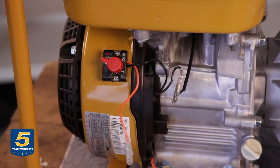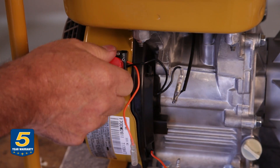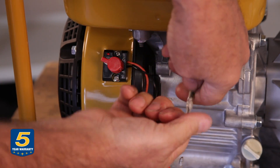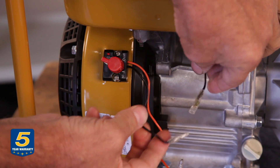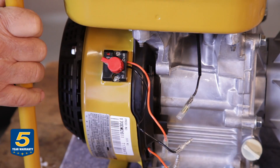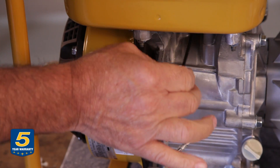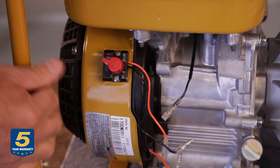If you still have no spark, it could be a problem in the ignition switch. I'm going to disable the ignition switch by pulling the two black wires apart. This wire goes directly to the magneto — the ignition module. If you still have no spark at this time, check the wire to see if it's grounded against the chassis of the engine, or if the white wire is chafed, as that could be the problem.